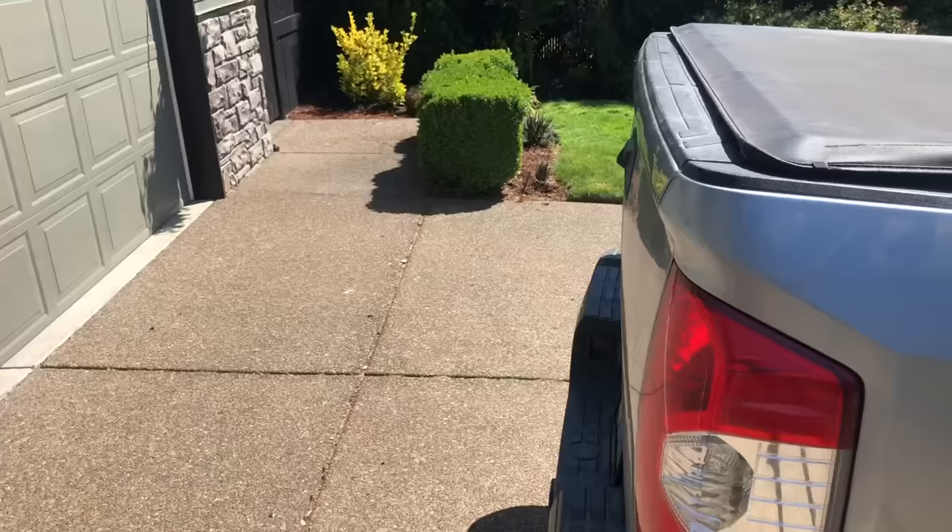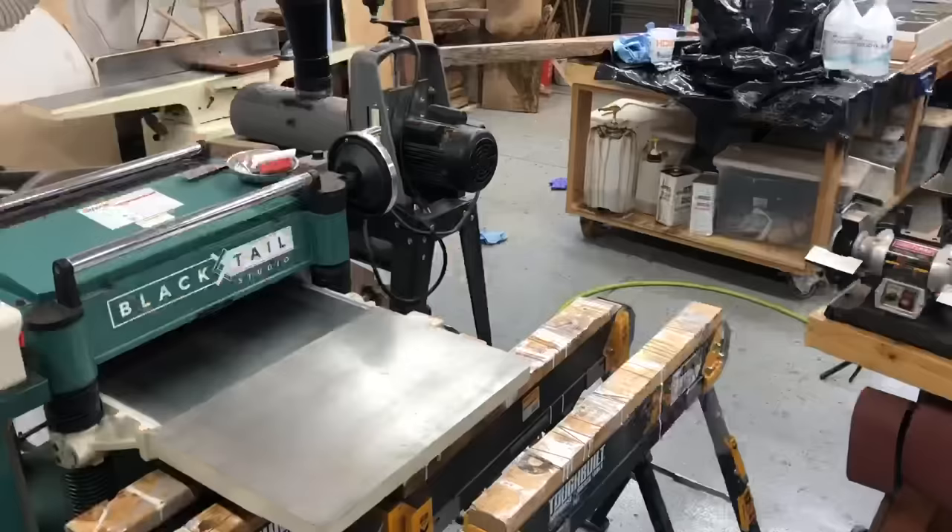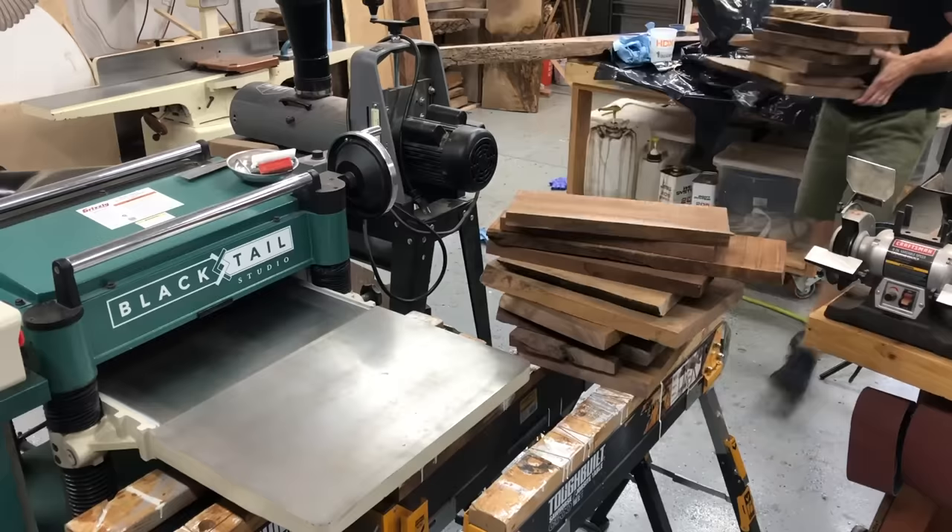Pretty much the worst thing you can do to any blade is run dirt through it — whether it's a chainsaw blade, planer blade, or table saw blade — you want it to be as clean as possible. It's weird that dirt is worse than super hard wood, but it is, so I cleaned everything up with a wire brush and brought them in so I could run everything through my planer.